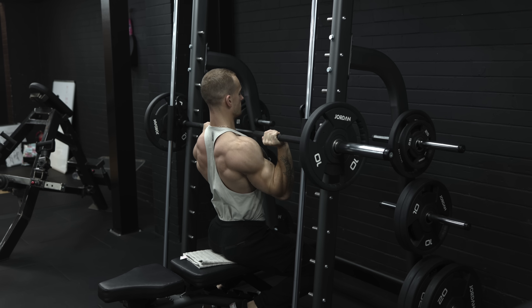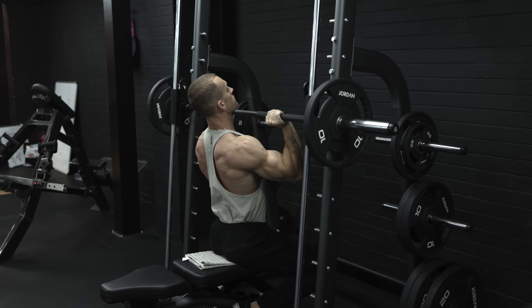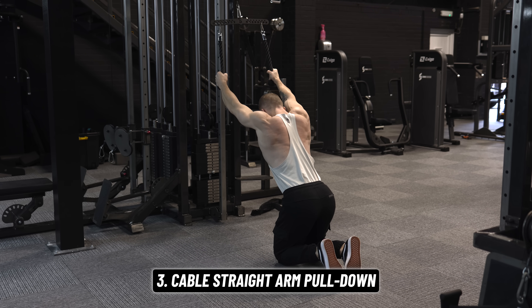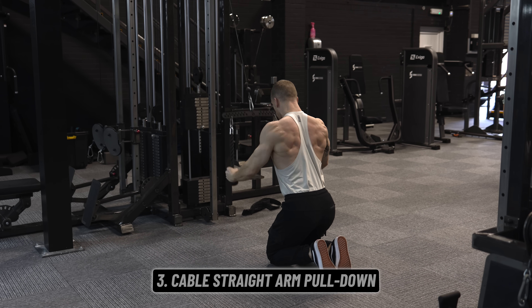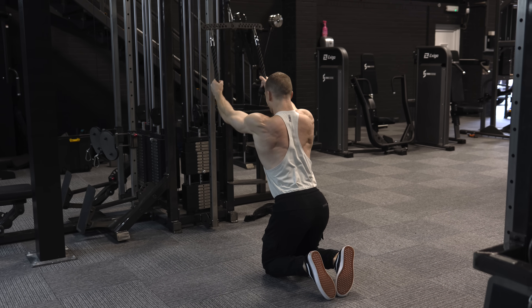It's also really good for pumping out some extra partial reps after you've hit failure on your final set if you're that way inclined. Then we're going to move to some straight-arm pulldowns for our lat isolation movement — one of very few lat isolation exercises, but pretty much easier and all-around better than the alternatives.